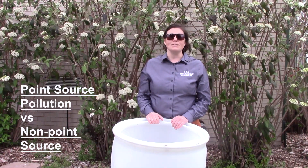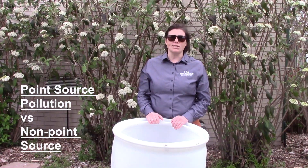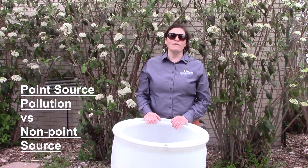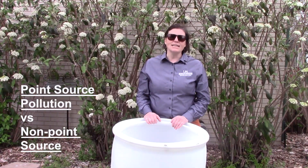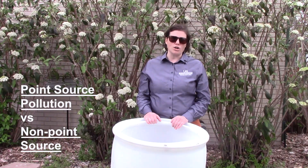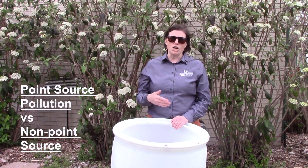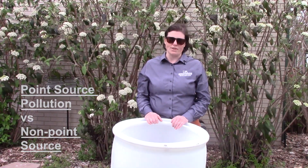The second type is called non-point source pollution because it's too scattered or dispersed to really know who's responsible. Think about whenever you see a sheen of oil on the water — most likely that came from somebody's car that was leaking oil, and then during a rainstorm that oil got washed into our waterways. But it would be nearly impossible to know who's responsible for that.